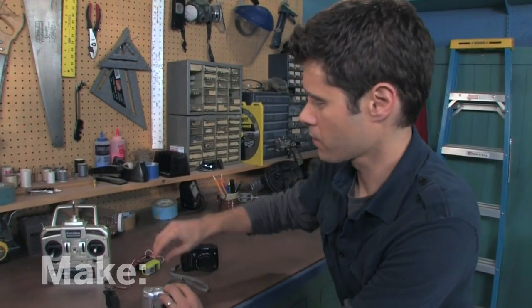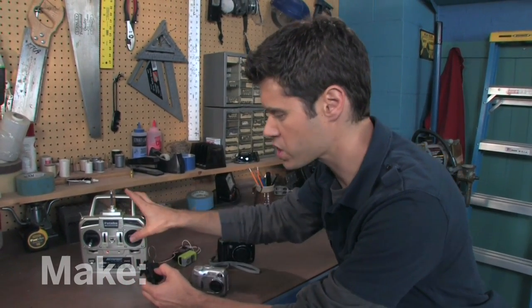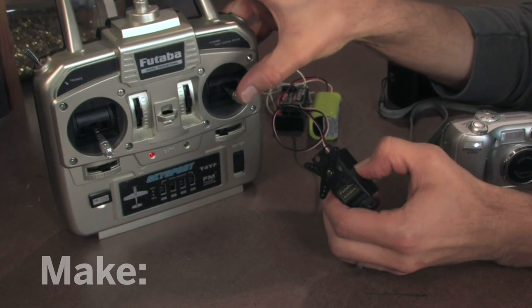The way we'll do this is with a radio control system and a couple of servo motors. When you plug in a regular motor, it just spins. But a servo motor will go to a precise location that you control. Okay, let's build it.